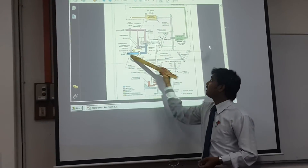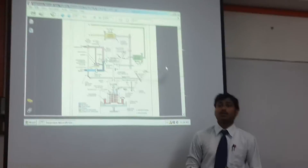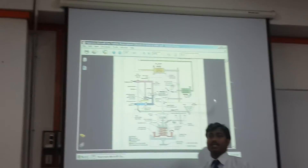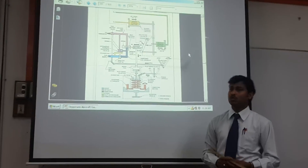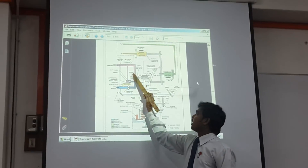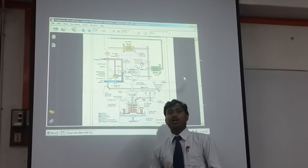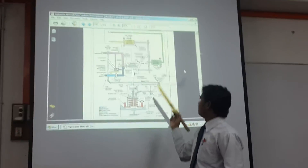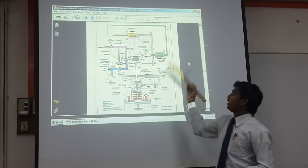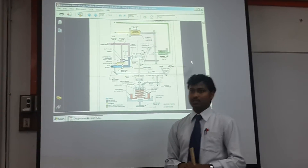This is how the unit maintains a constant differential pressure, ensuring fuel is delivered in the proper amount. The opening of the metering valve is also determined by the throttle assembly, RPM, and the pressures inside the turbine engine.